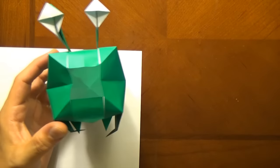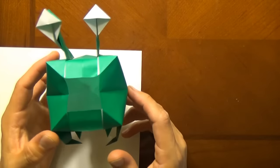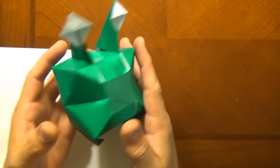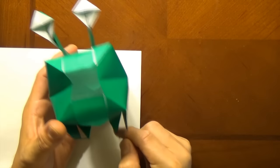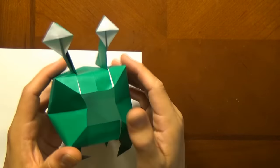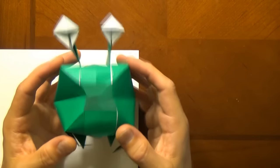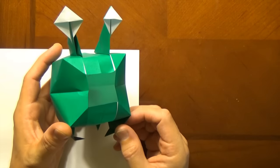Hey guys, what's up? Jeremy Schaefer here. Check out this new model I designed. What is it? It is a Bollywog. What's a Bollywog? Well, I'll tell you. It is a ball-shaped extraterrestrial creature that has arms and legs, and it has eyes sticking out of its head, and it can open and close its mouth and do a whole assortment of other tricks that I'll show you at the end of the video. Want to learn how to fold him?